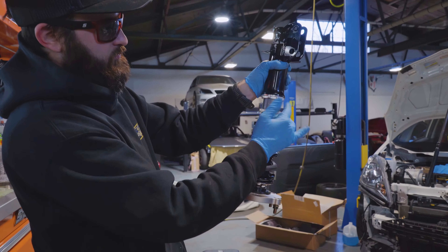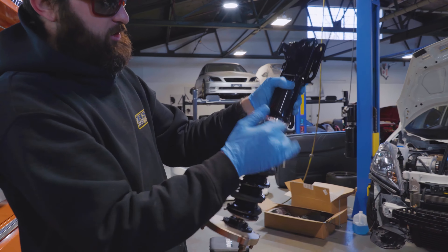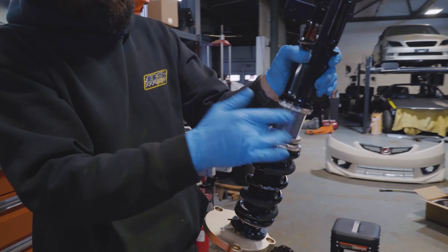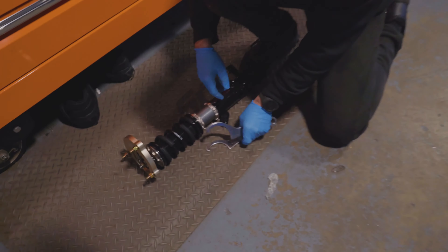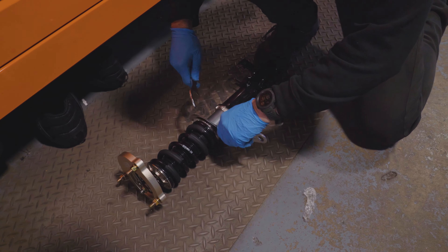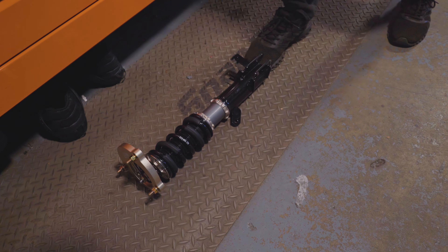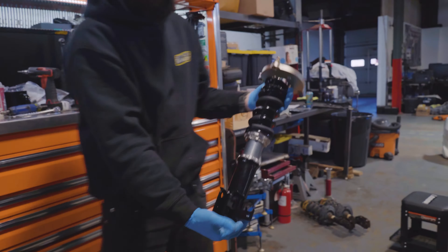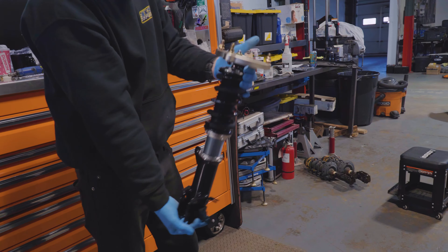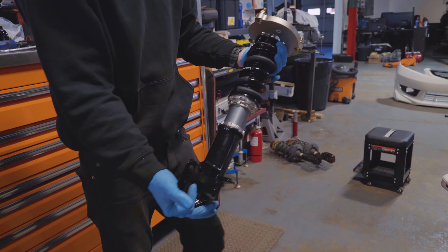Now he's removed the preload on the spring completely. Do not follow BC's out-of-the-box directions — we do not run preload on these springs. We just do enough to take up the slack on the spring so that as the shock reaches full extension it's not doing so under pressure. That's your final assembly there — the modified top plate on the standard BC coilover setup.